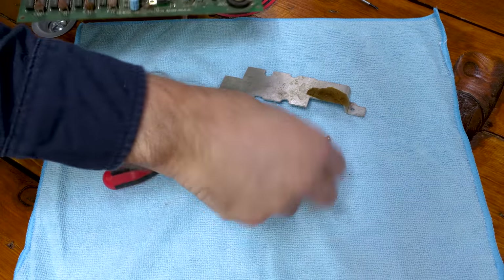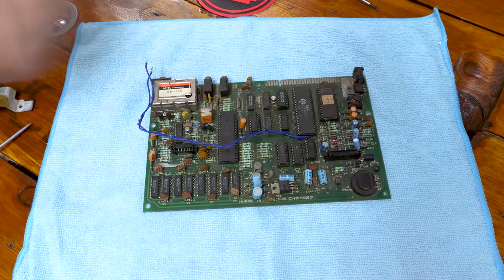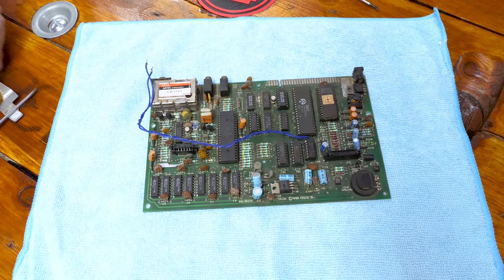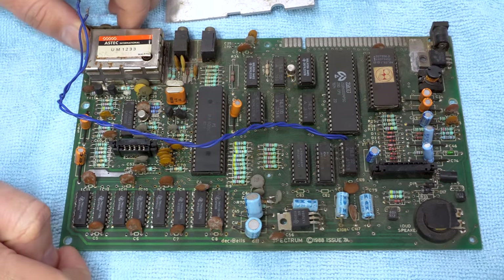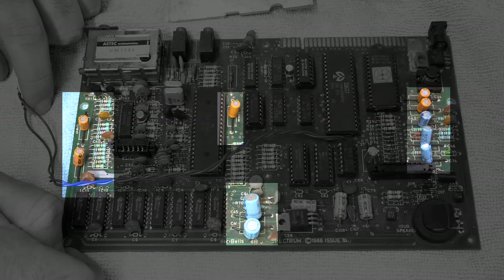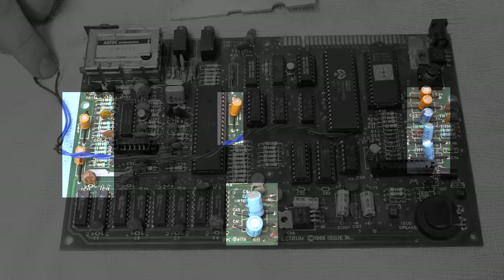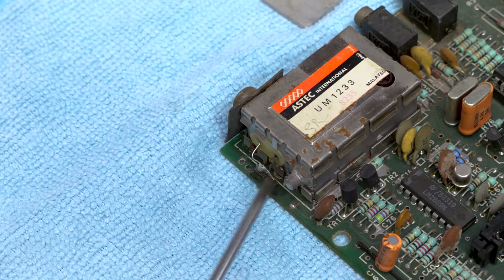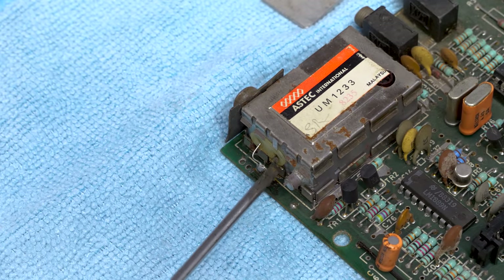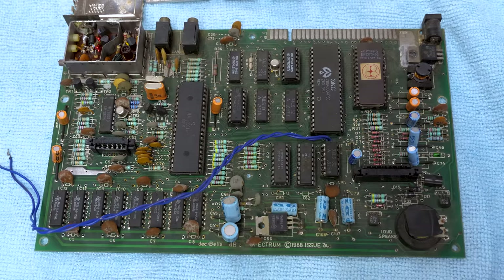Let's take off that big bit of metal — the heatsink — so we can get a better look. There are a lot of radial capacitors here where we'd normally find axial ones; this is how it came from the factory — like the screws, perhaps cheaper or more available where they were built. A closer look at the RF modulator and it looks like it's been snipped to give a composite output — this would have been a user modification. So thank you, former owner, that saves us a job.